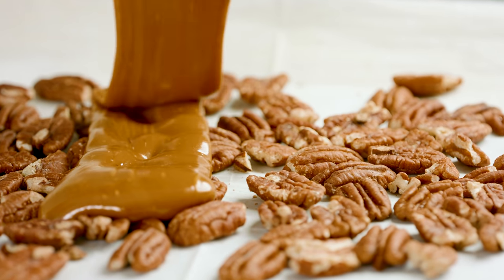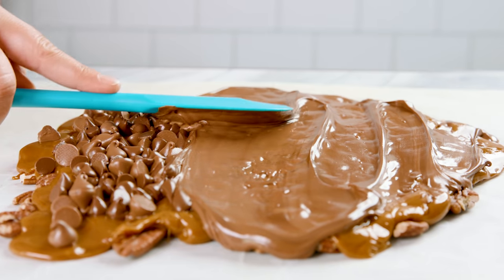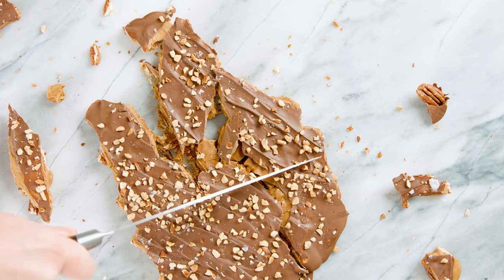Today on The Stay At Home Chef I'm showing you how to make a quick and easy toffee recipe. This recipe is so good and dangerously addictive. Once I show you how quick and easy this is, you'll be whipping up your own in no time.